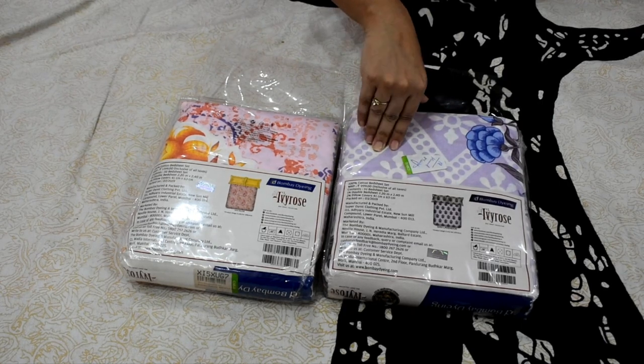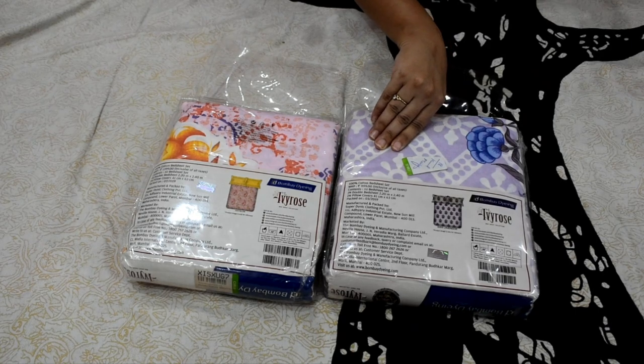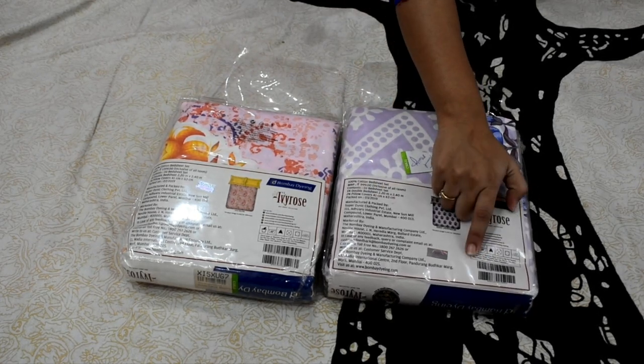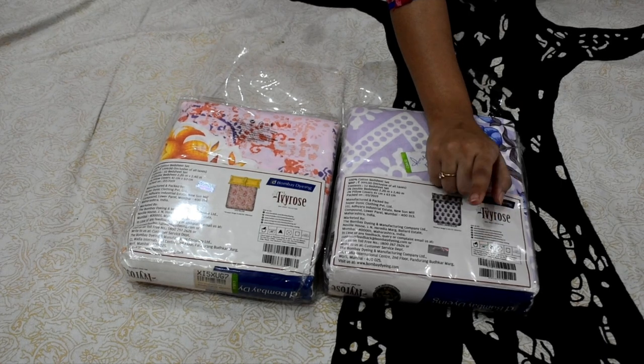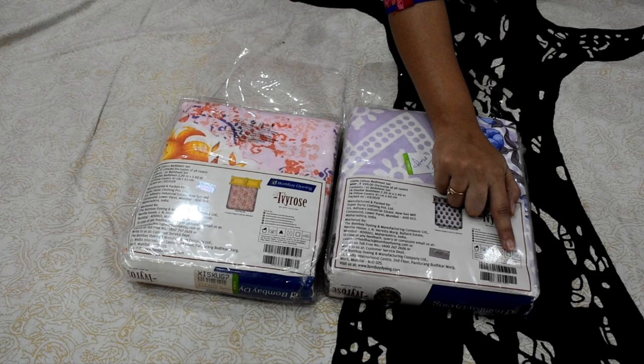I have reviewed all of these bed sheets. There is no problem with machine wash or hand wash. You have to follow the wash instructions provided — it is written to wash at 40 degrees Celsius. You also have to be careful about the ironing temperature.